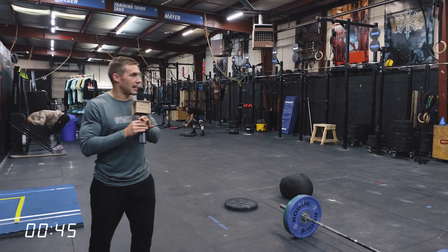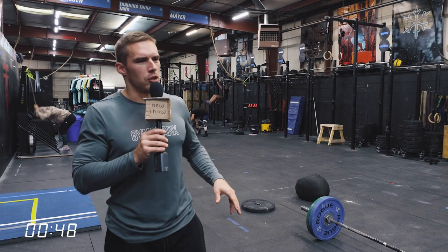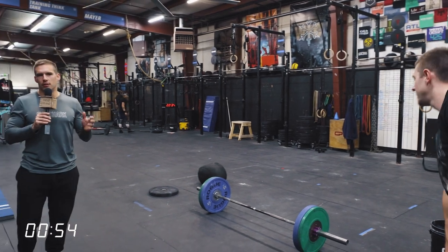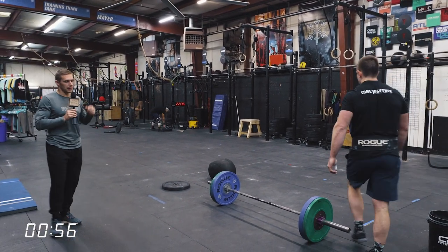10 touch-and-go snatches at 80% — for him this is probably a little, well, he doesn't actually know what percentage this is for him. We'll calculate that out. But if you can do 10 touch-and-go, that's super impressive.